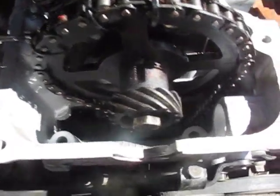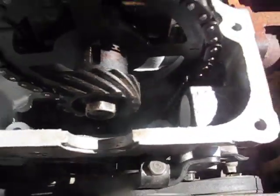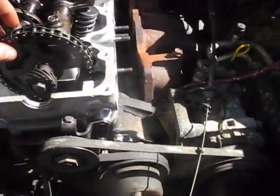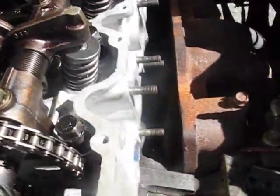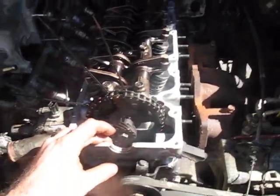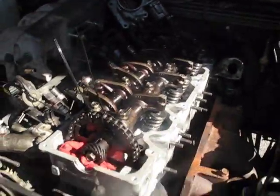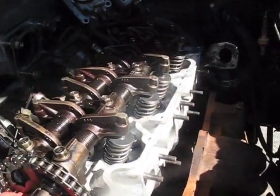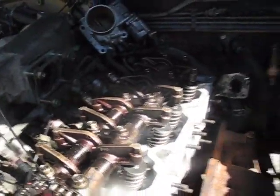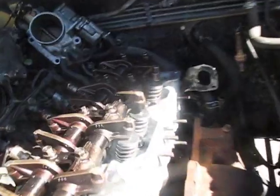That cam chain tensioner design down there is kind of stupid in my opinion, but I got it all sorted out. We got the chain on and this sprocket here. What I'm going to do now is tighten down and torque these head bolts. Everything's all torqued. What I like to do is torque everything by 20 foot-pounds in each step — basically I torqued all the bolts to 20, then to 40, and then to 60 in the recommended sequence.